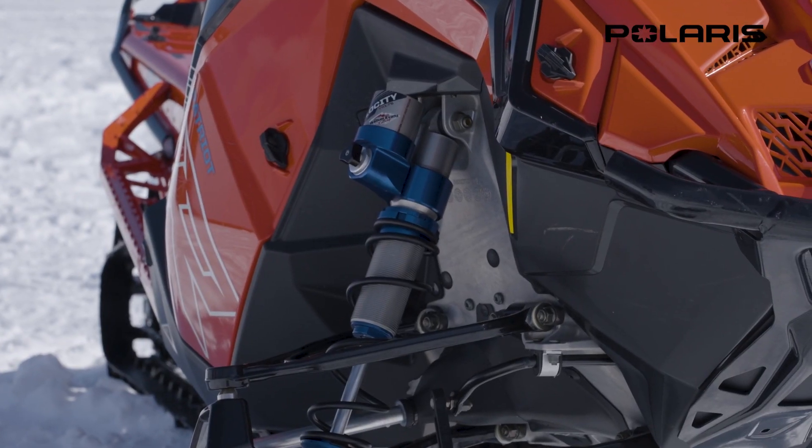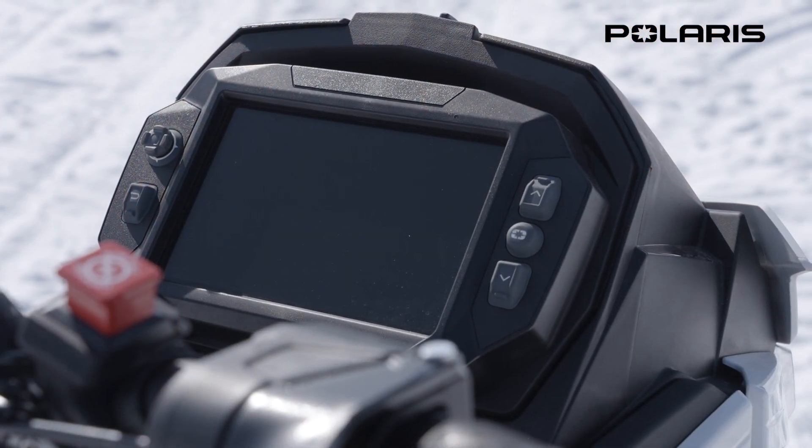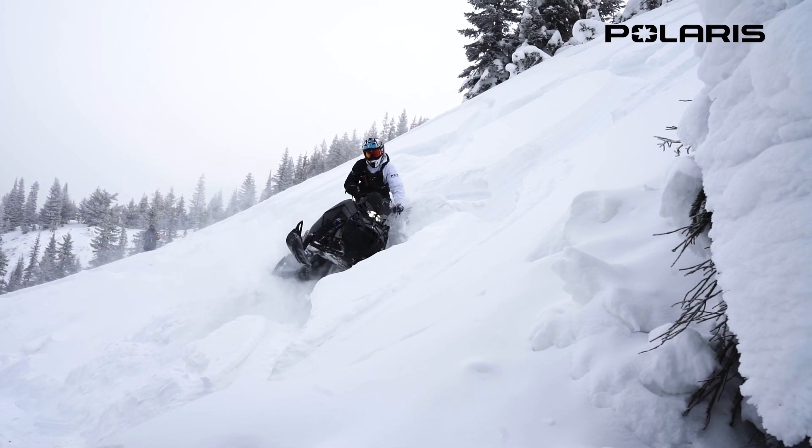On the Pro chassis and the RMK, they have the Walker Velocity shocks as an option, as well as the 7S display. After riding them, I would like to see that as standard.